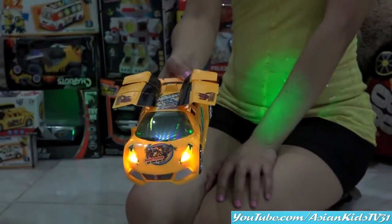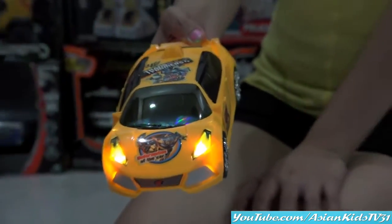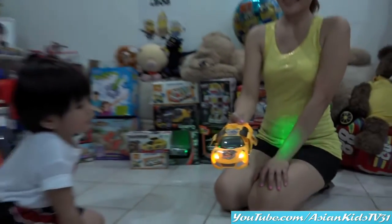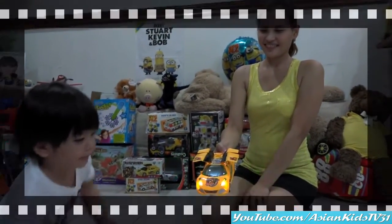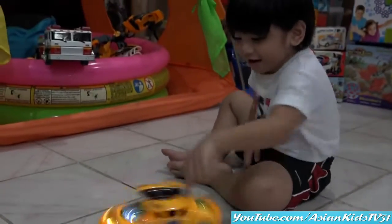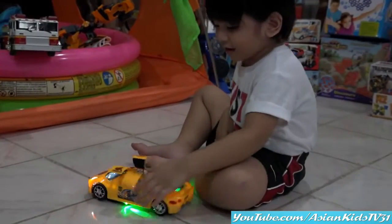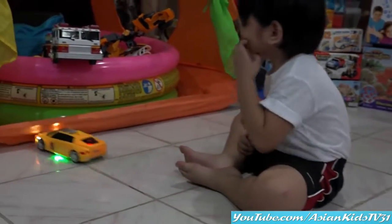And it's like flying! Wow! Nice! Awesome! Garrett! Yeah! Nice, Garrett! Nice, Garrett!